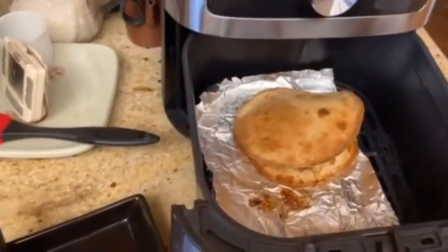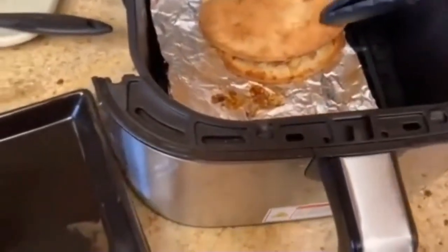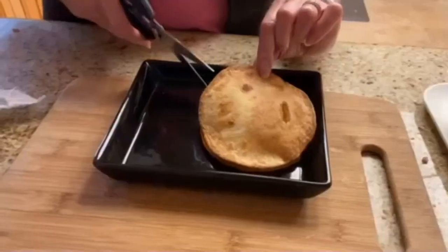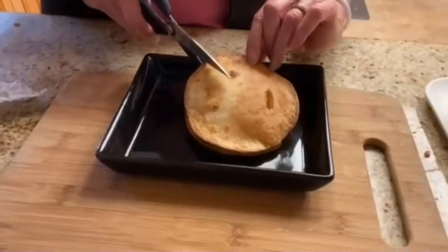It looks good and it smells good too, and it puffed up a little bit. Now we're ready to take it out. Let's cut it up and take a look inside.